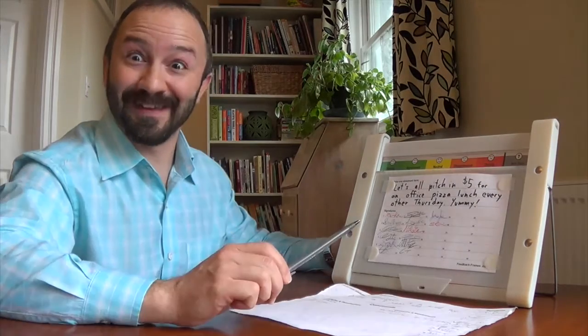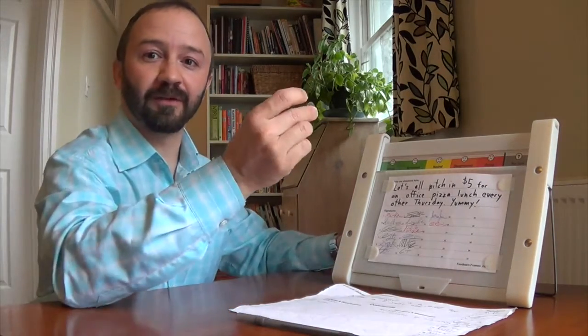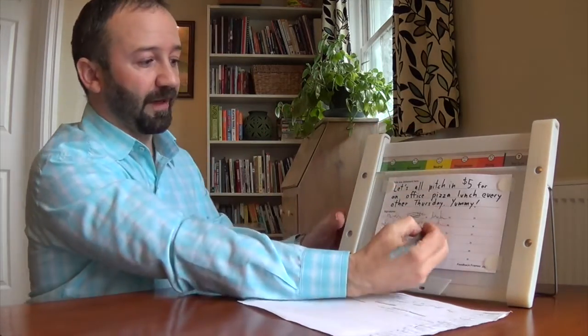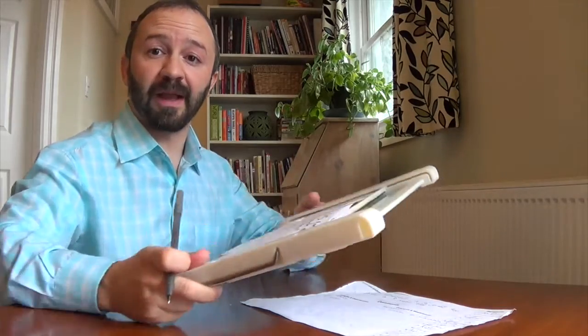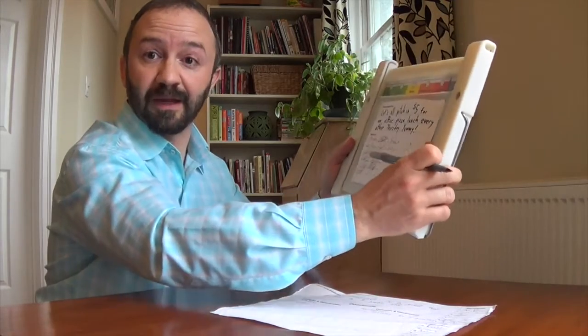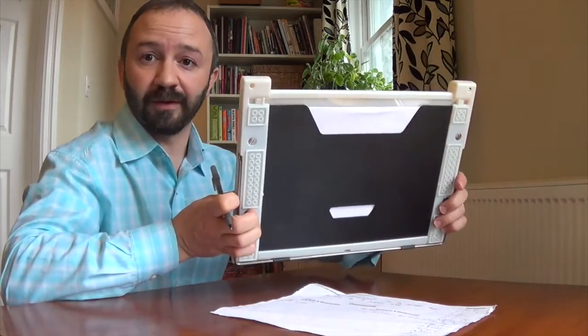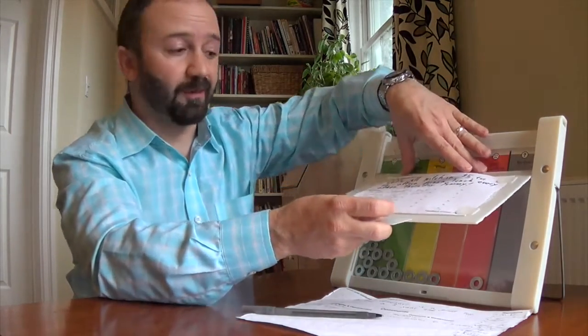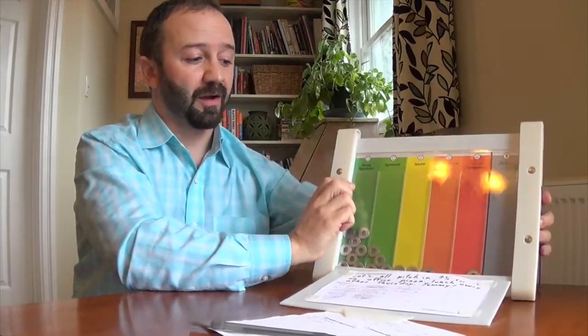'Let's all pitch in $5 for an office pizza lunch every Thursday.' Yummy. Take your token and you would drop it in your level of agreement. You would sign it, then have it passed around by hand. The sheet comes right with it. You can also hang it up on the wall using the holes on the back. Instead of flipping it over to the back where you wouldn't be able to see the statement and the results at the same time, we now have it on the front. Pizza lunch — everybody loves it. You can see the results stay with the statement and can be immediately associated.